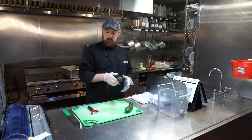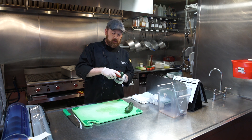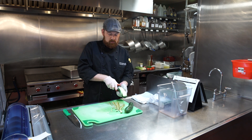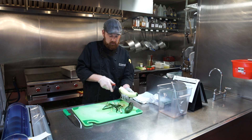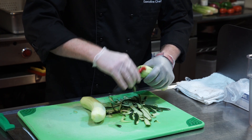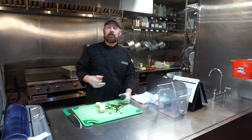Once they're washed, we're going to use a standard peeler and peel the entire thing. Do not cut the ends off yet, as you can peel faster using those ends on them. Peel the entire cucumber and leave the ends on — this will increase our yield.